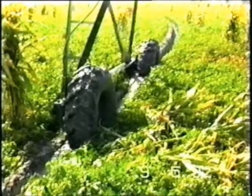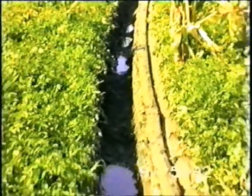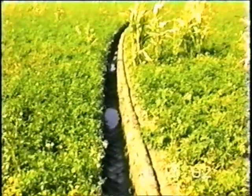From the beginning of center pivot irrigation, farmers have been plagued with deep wheel ruts, stuck towers, and center pivot hillside erosion. These wheel rut problems reduce crop yields, increase farming costs, and often create serious safety hazards.